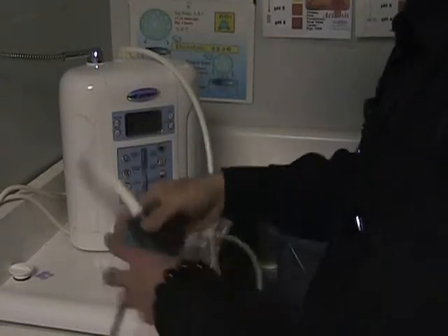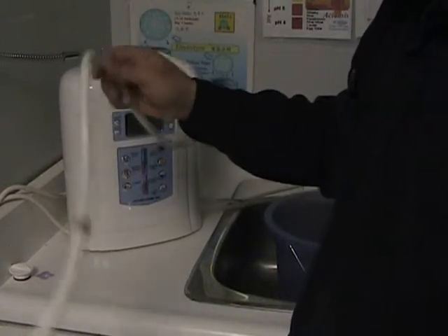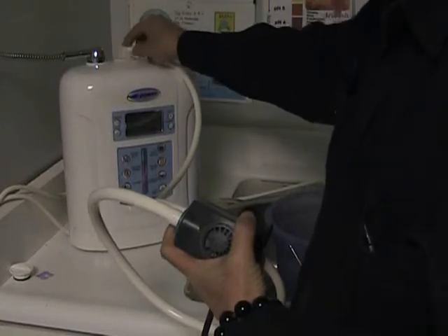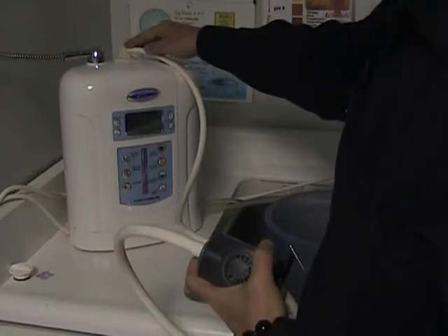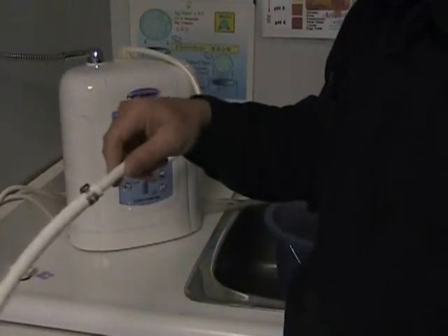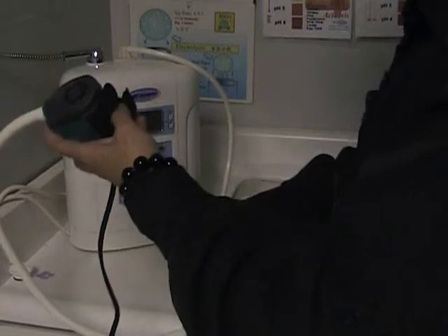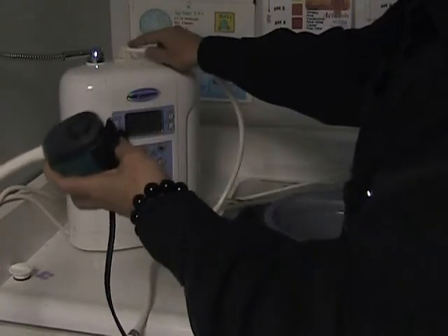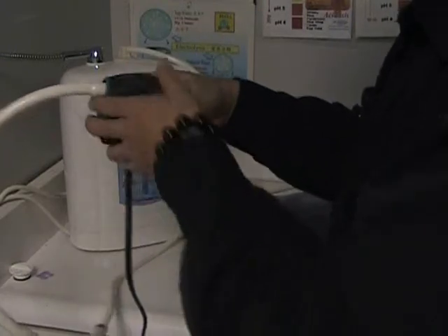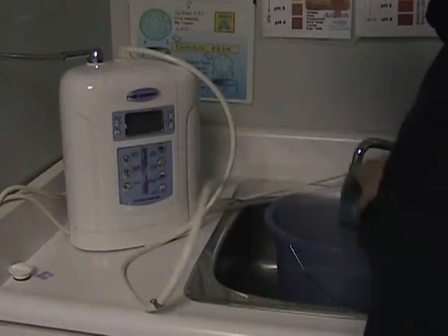Connect using the three-eighths adapter — it can insert into this. Try to connect with the original pump fitting. If you can buy the three-eighths connector originally, connect it to the pump. You can buy it and then put the pump into the water.